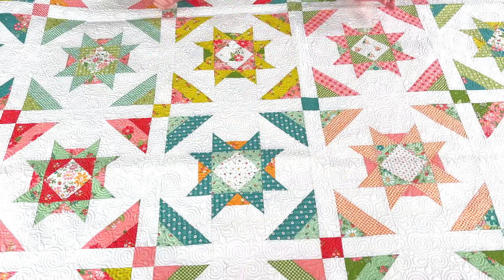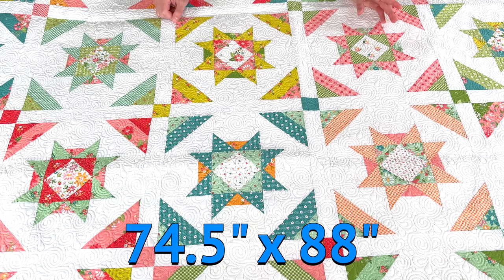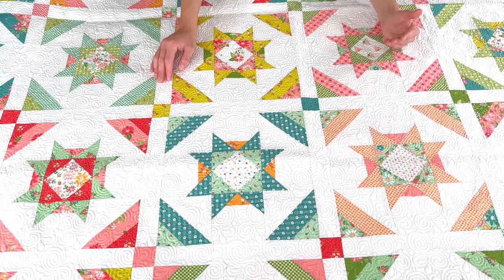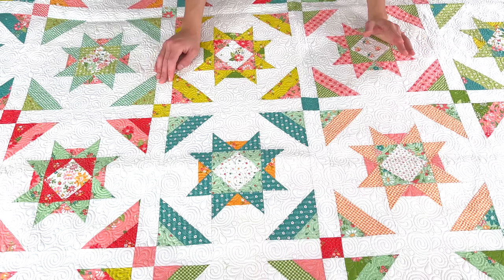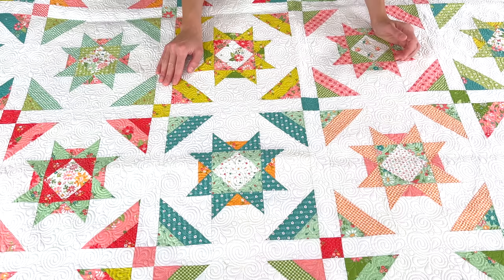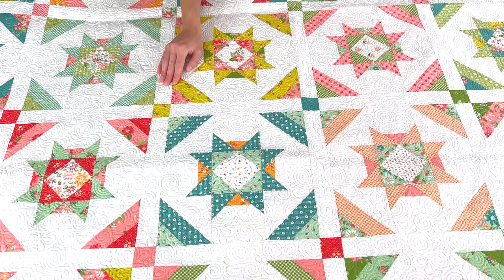I am really excited to talk more about Sunshine Girl. This quilt measures 74 and a half inches by 88 inches and it is fat quarter friendly — you get a lot of usage from all of your fat quarters. So it's great if you pre-ordered a fat quarter bundle; this is honestly the perfect quilt top for that.